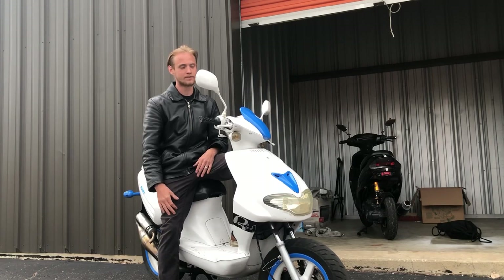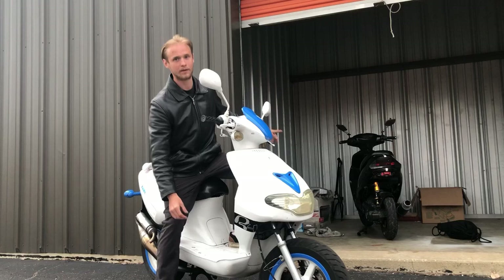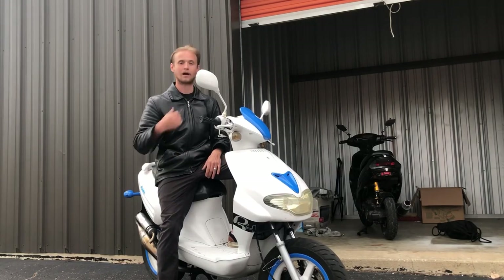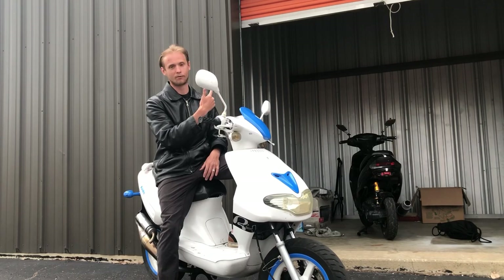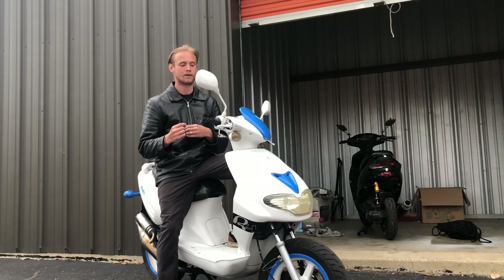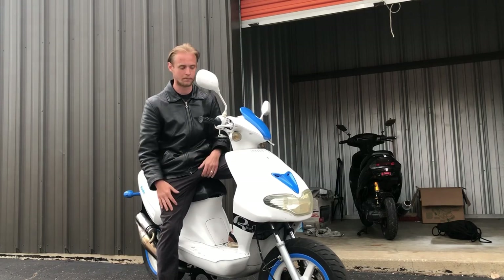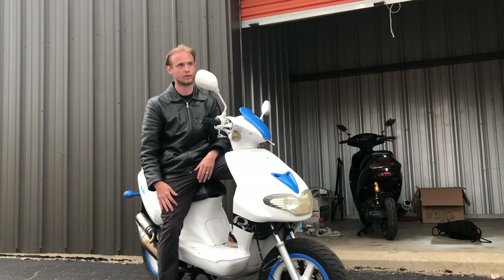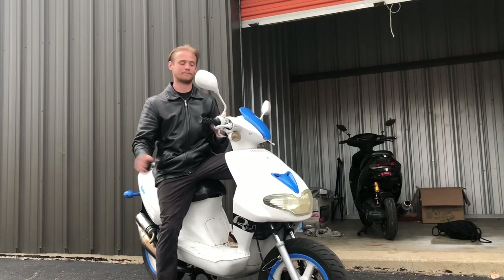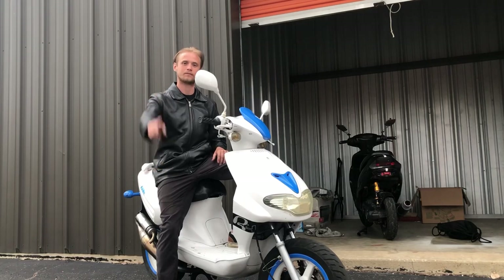Thank you guys so much for watching this build. This build has been the most love I've ever put into anything. I love this bike. I love my Tao Tao — she's still back there chilling, and I got plans for her too, some real fun plans to get it really dialed in and tuned. This YouTube channel is growing, and it is growing quickly. I never made this channel for subscribers and views — I just do what I do. I love to film the process and share it with people. There is a lot of growth recently and I am thankful. I have a surprise coming up for you guys. The bike is running good, both bikes are running good. Till next time guys — peace.